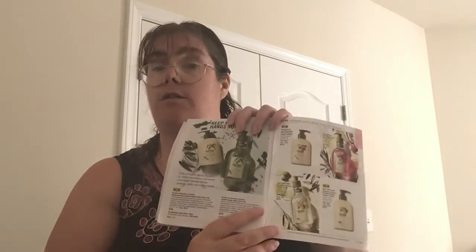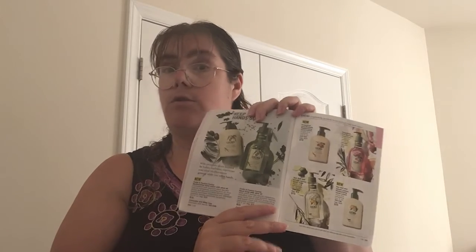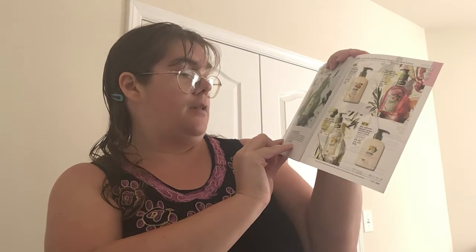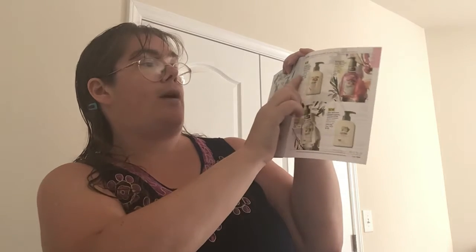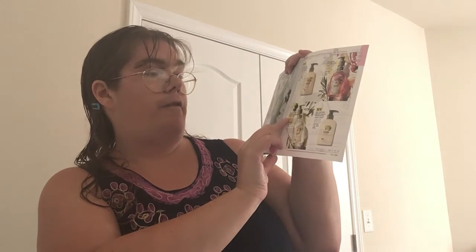The Sina line of hand soaps now has matching body lotions to go with it. There are three scents that you can choose from, and they are the Fruits and Passion Sina with olive oil, then we have Grapefruit and Rhubarb, and Sea Salt and Amalfi Lemon.